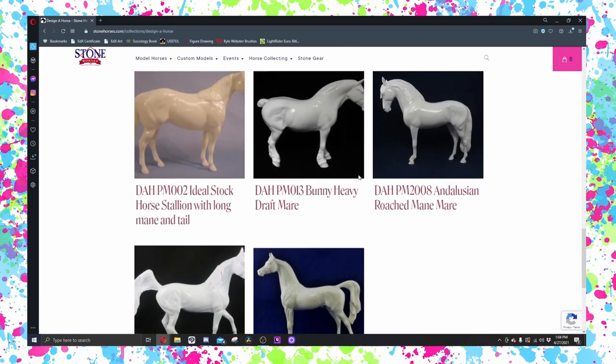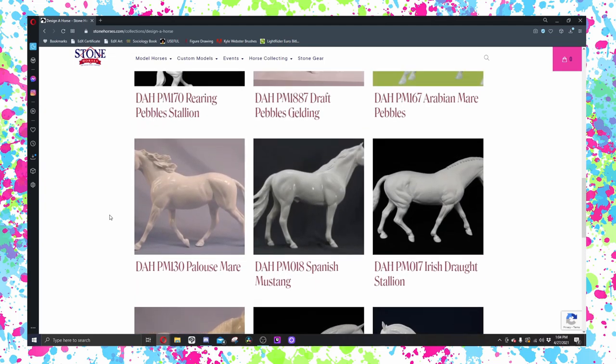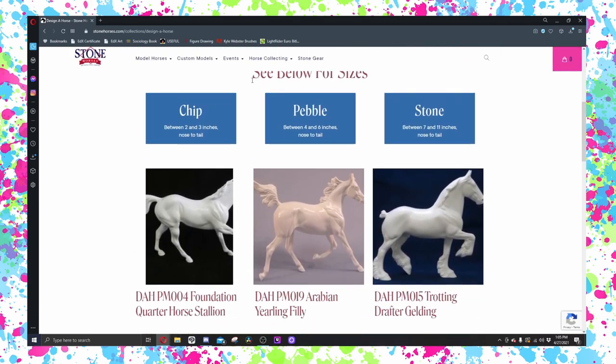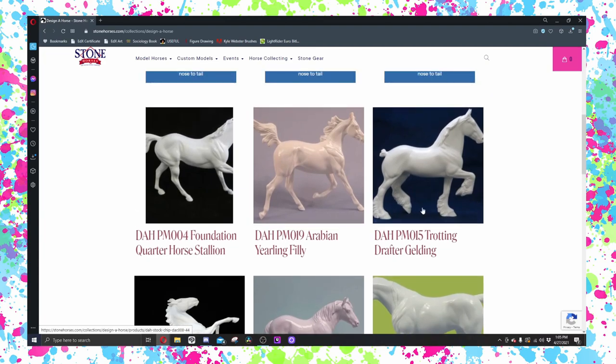Everything else is not finished yet — I am still very much working on Design a Horse. As I'm filming this it is finals week for me, so I'm super stressed. I just wanted to go on here and play around a little bit. I'm going to do an actual video that goes up on Stone's channel that gets more to the point and shows you how to use it, but for now I wanted to play around and show you guys what I've been up to and that you can actually order a horse this way.